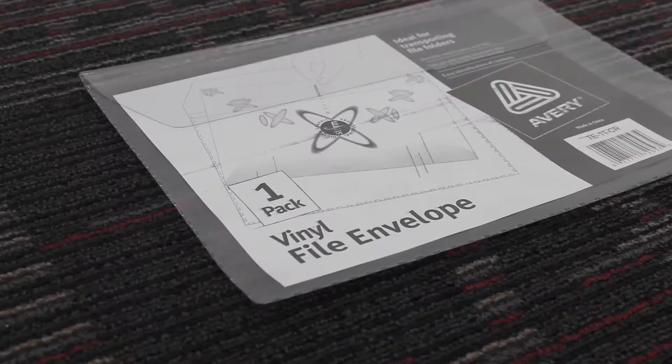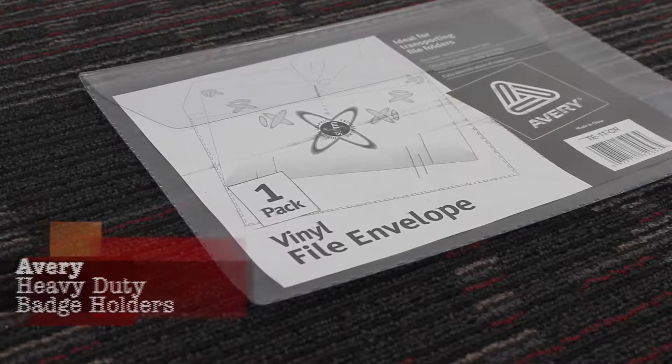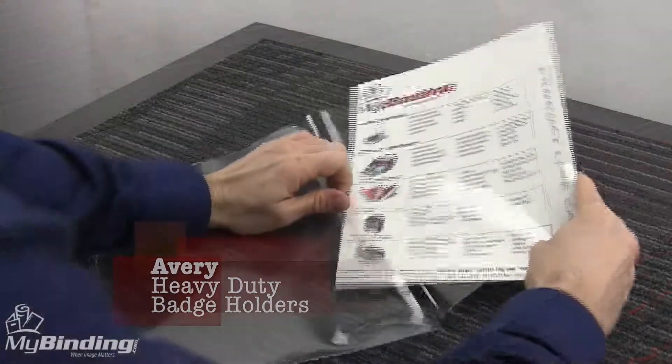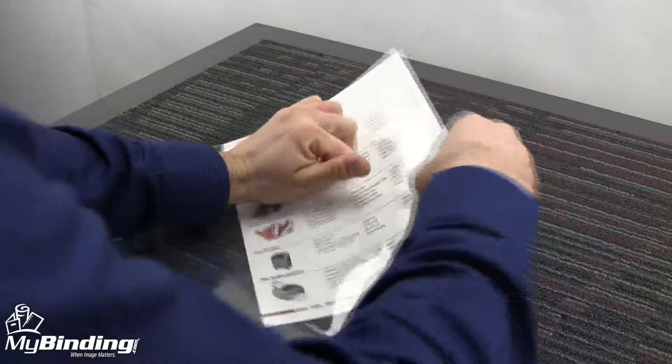Welcome to MyBinding video. Let's take a quick look at the Avery Vinyl File Envelope. Simple, straightforward, this Avery Vinyl File Envelope lets you protect and transport papers and file folders with ease.